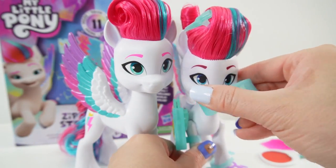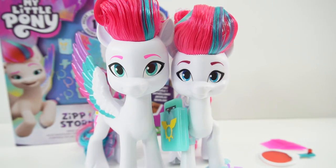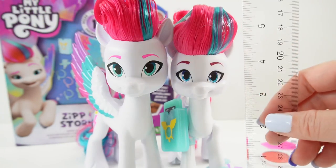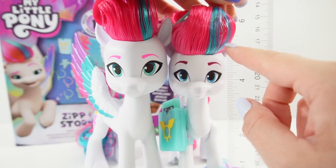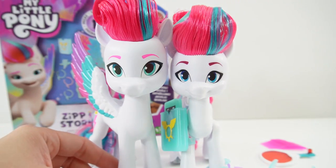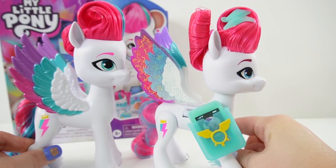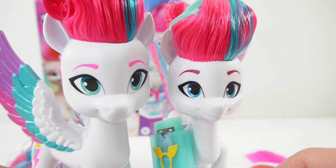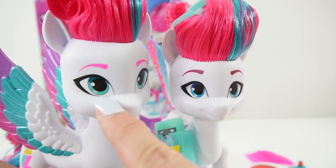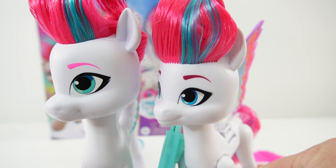Let's take a look at the face — she looks like she's actually a little bit smaller. Let's measure: this one is 6 inches, and this one is about 5 and a quarter inches. So this pony is actually a little bit smaller. Another thing I noticed is that her eyes are different — this one is light blue and this one is light green, almost teal. It's really interesting that they have different colored eyes.